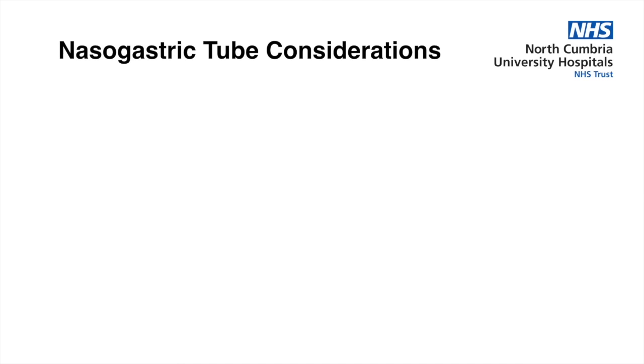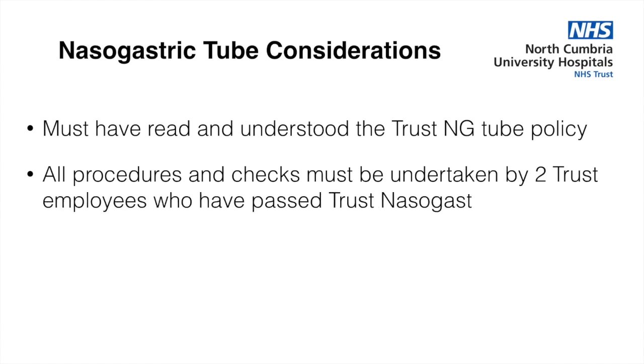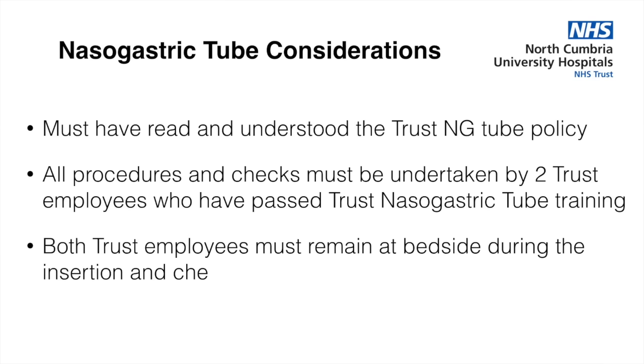Before you place the nasogastric tube, there are a few considerations that all staff must consider. There is a nasogastric tube policy that all staff must have read and understood. All procedures and checks relating to insertion and confirmation of a nasogastric tube must be checked by two professionals who have undertaken the training, and they must be at the bedside at all times when it is done.